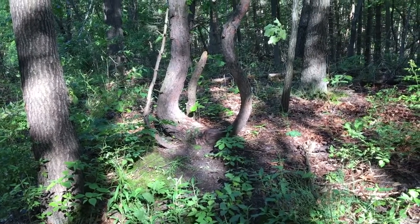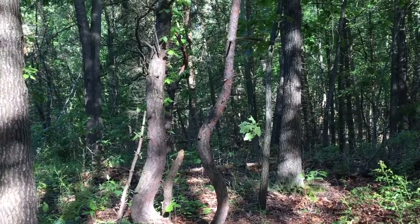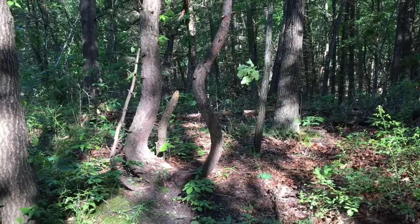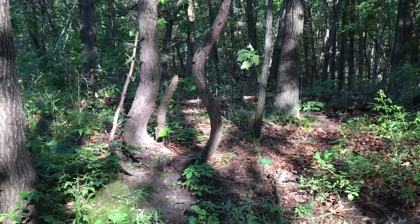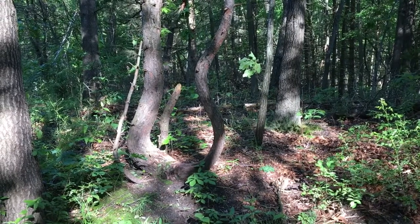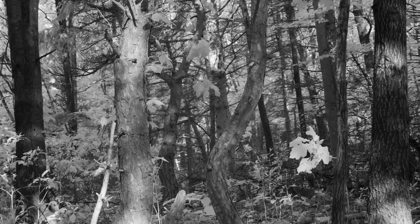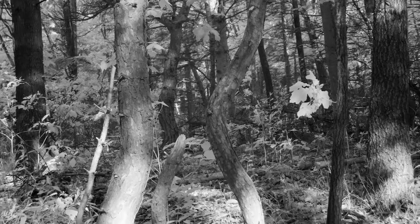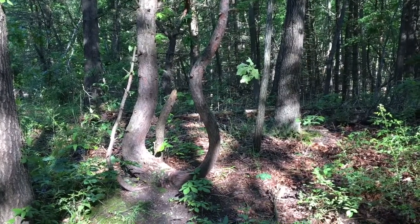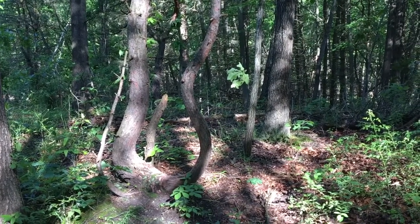I've talked about my love for trees and photographing them because each one has their own unique characteristics, and here's a tall tree. Look at the base of this tree — it actually looks like two trunks and a curve joined together at the base. That's something really unique that I haven't seen before, or at least not recently.